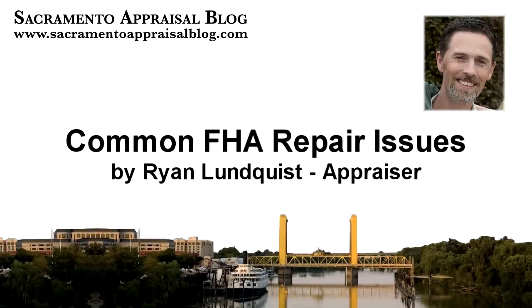My name is Ryan Lundquist. I'm a certified appraiser in the Sacramento area, and today I want to show you some of the most common FHA repair items I notice while on appraisal inspections. I'm going to show you 25 quick things by scrolling through some photos, and most of these items are repaired very easily.